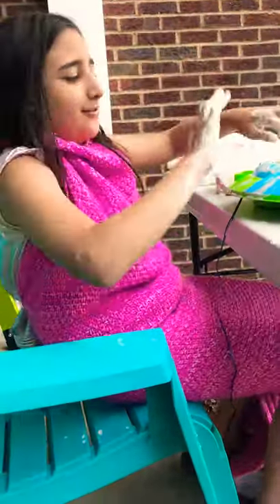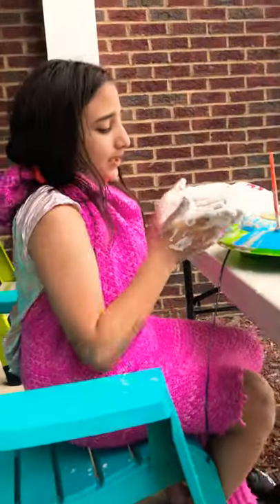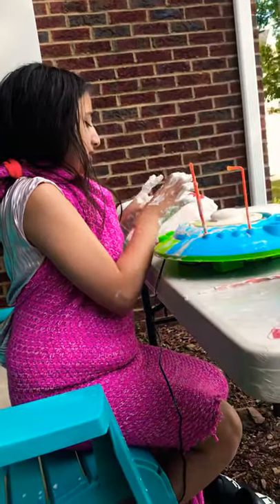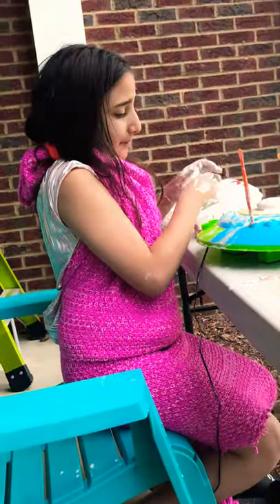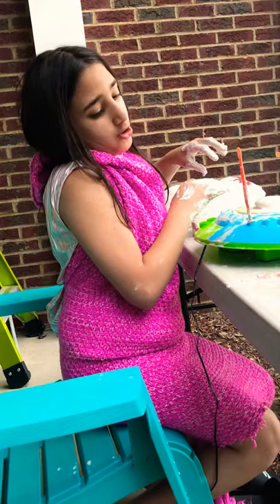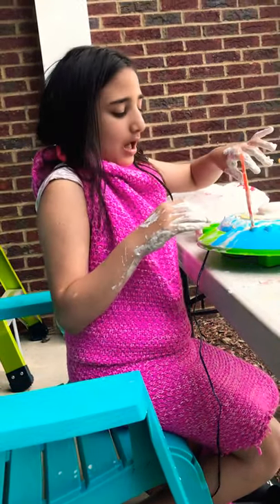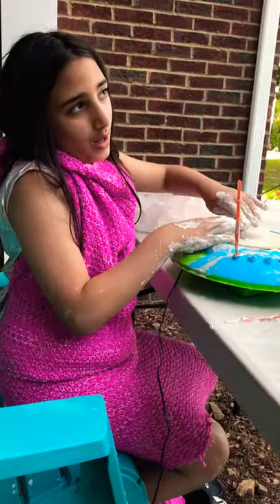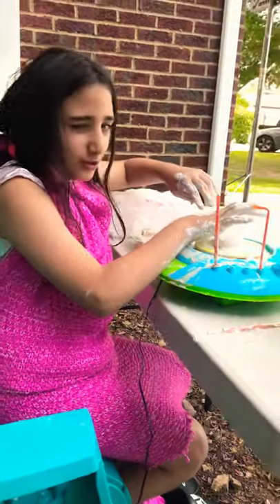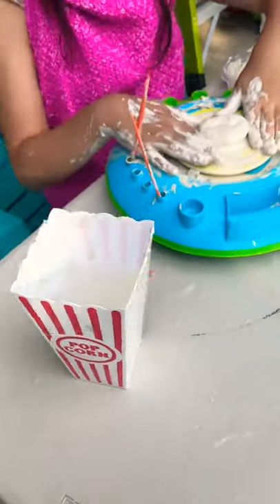Today I'm testing this pottery wheel from Amazon — it's the Crazy Art brand. It comes with some clay and tools. I've done this one before and it works, but if you're a professional you need to get a more expensive kind.